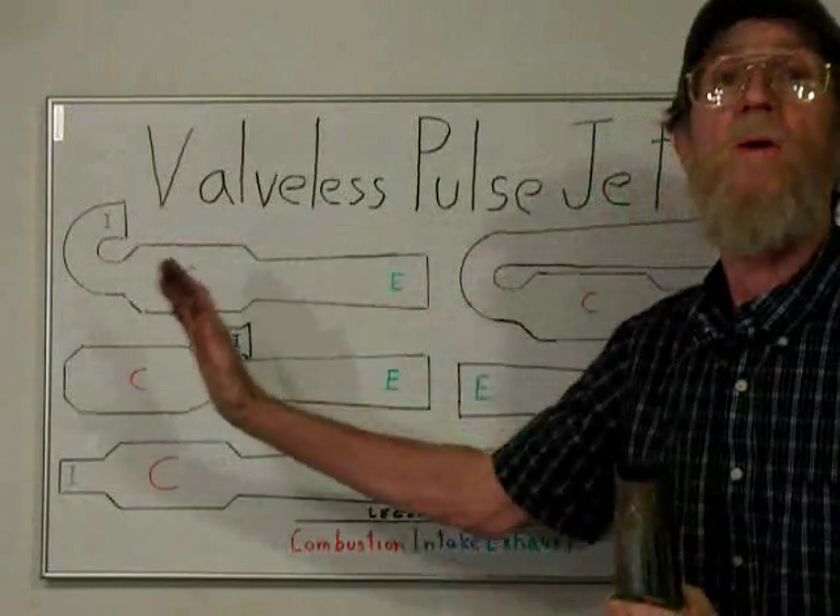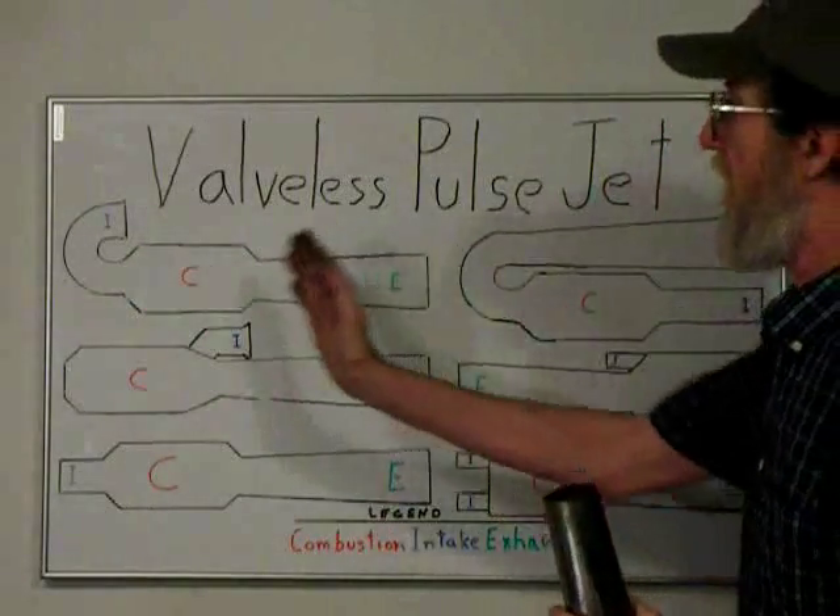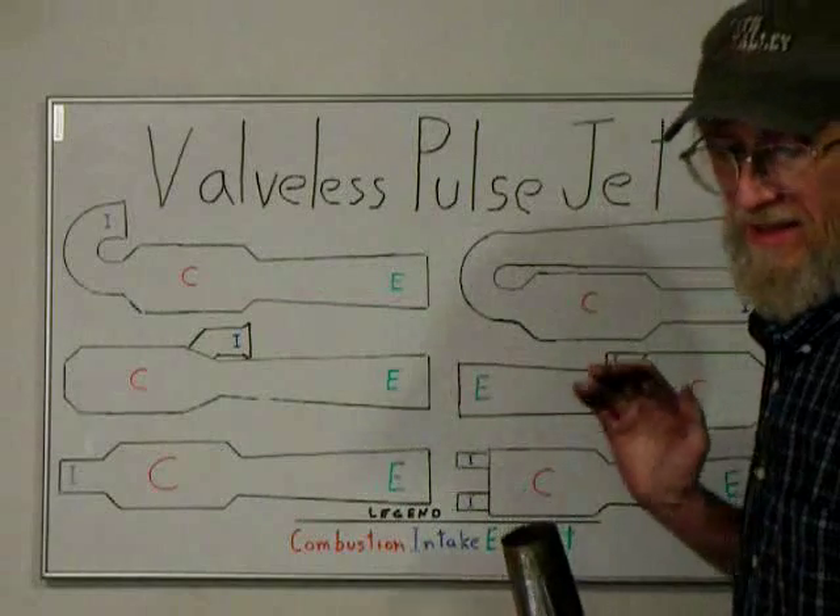These drawings are not at all to scale — the parts are going to be much longer than they were shown.